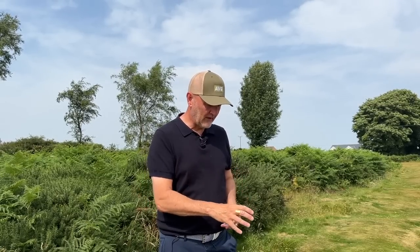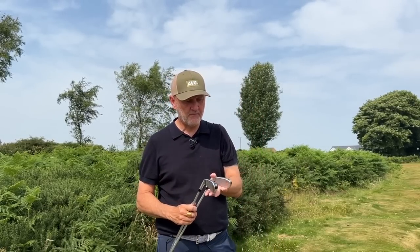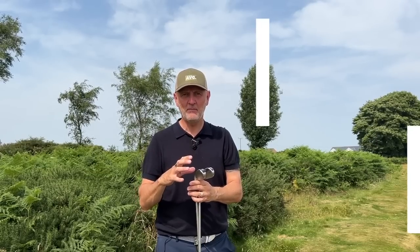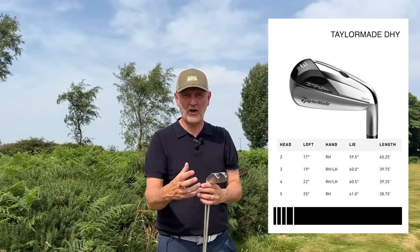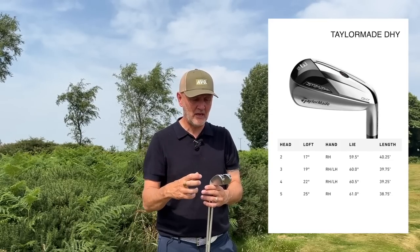In recent years we've seen changes in how manufacturers offer iron sets, largely the opportunity to blend sets — more refined irons at the shorter end of the bag and a little more bulk and help at the more difficult longer end, which makes total sense. My thought process seeing these four and five iron DHYs was: why would I not put these in my bag as four and five iron replacements? The lofts are almost exactly the same.